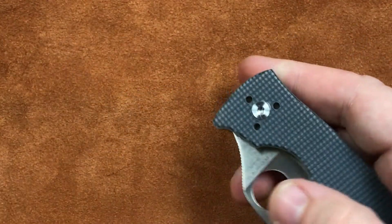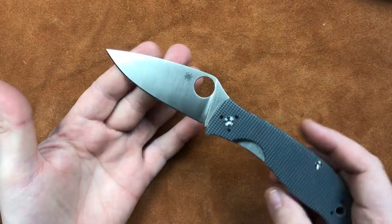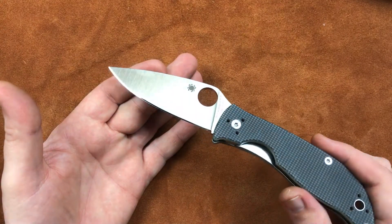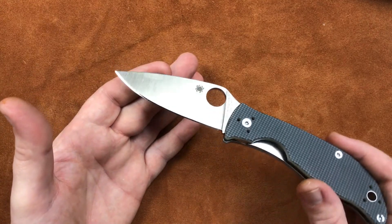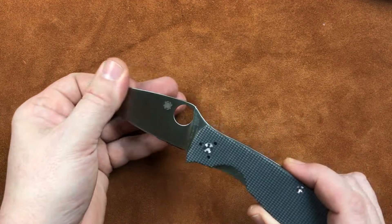Now that's great, so let's get a look at this blade. What we get for the blade is a very Spyderco-ish leaf shape. Nothing out of the ordinary here, except that it's made out of BD-1 steel. And BD-1 steel I kind of like for the budget knife realm.